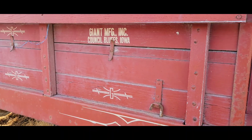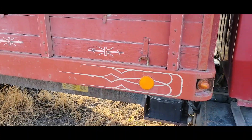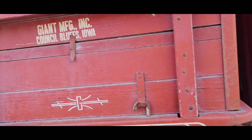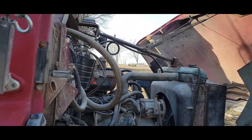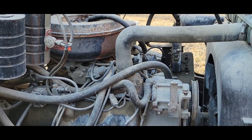My goal for the truck is to obviously take the grain sides off and use it as basically a flatbed. It does have hydraulics — all that works apparently — as long as I can get it running.